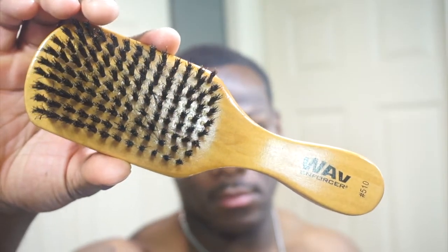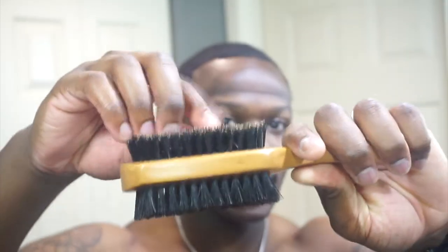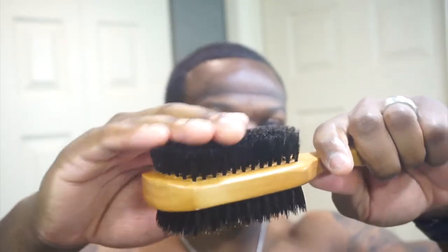Once the Curl Keeper is all in, that's when I start brushing — my hair is now more moisturized and wet. I'm using the Wave Enforcer 510. It has a medium-to-hard side and a medium-soft side. It's a very new brush, just picked it up a couple days ago, so I use the medium-hard and medium-soft because it's not quite all the way soft yet.